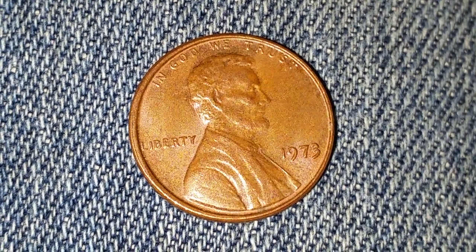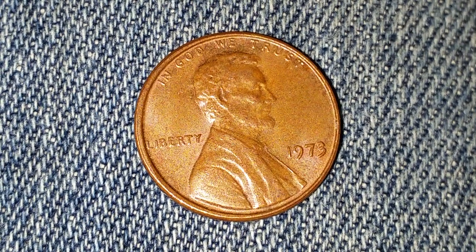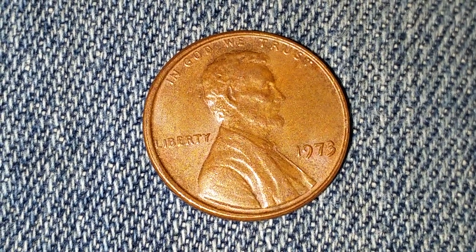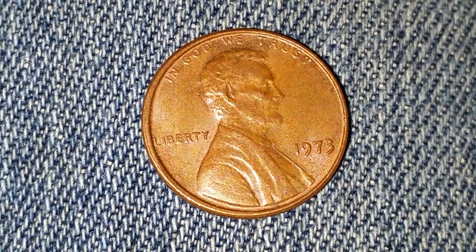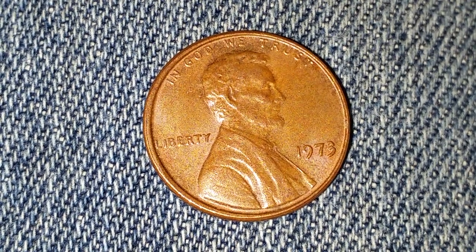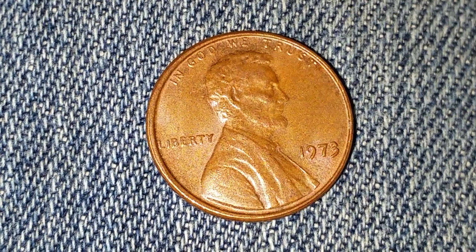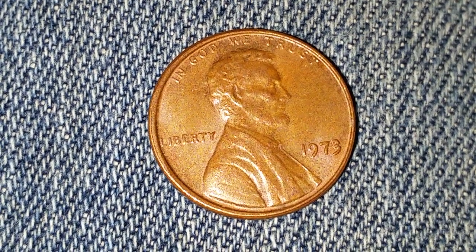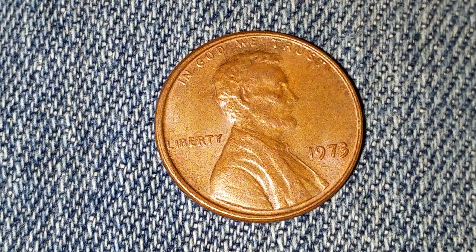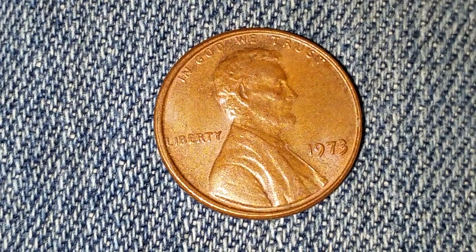Here is a 1973 Lincoln penny with no mint mark. Over 3.7 billion of these coins were produced. We see 'In God We Trust' at top, 'Liberty' at left, the date of mintage 1973 at the lower right, and Abraham Lincoln at the center of the coin. This coin has a numismatic value of one cent per coin in average circulated condition, and up to $8 per coin in certified mid-state.